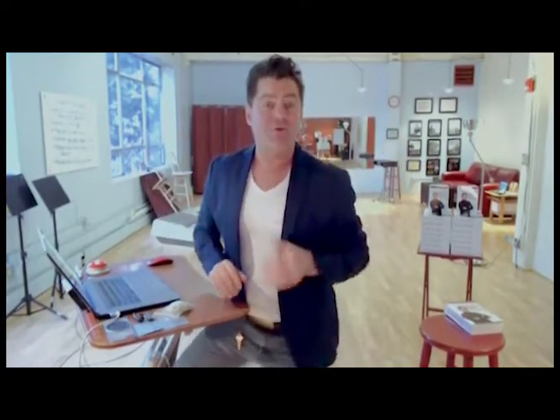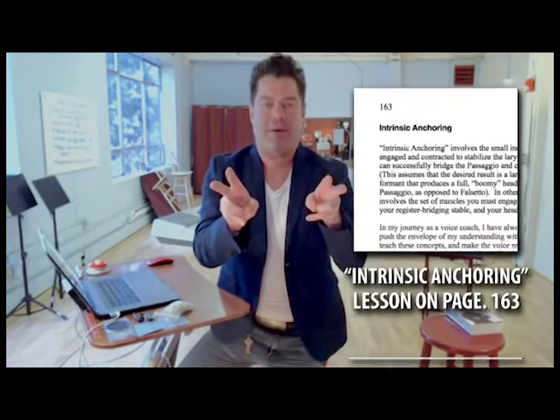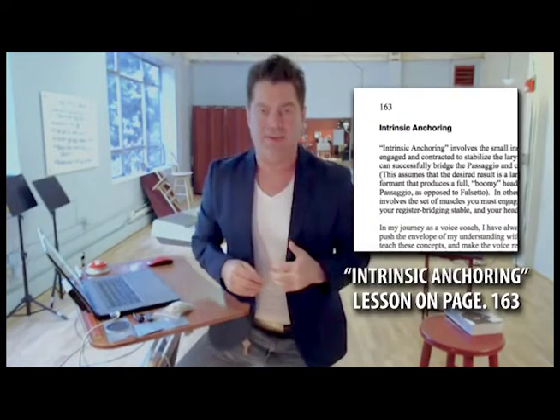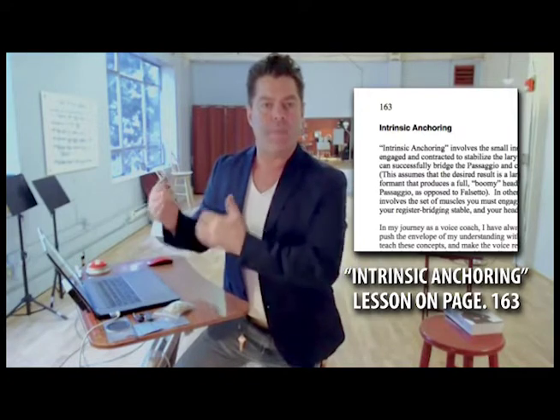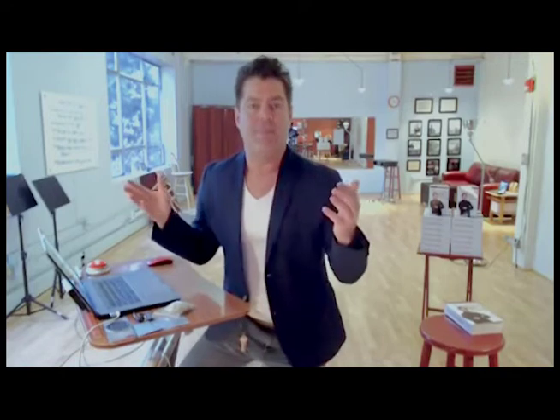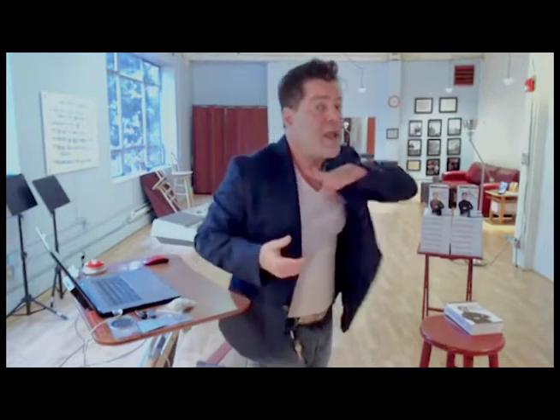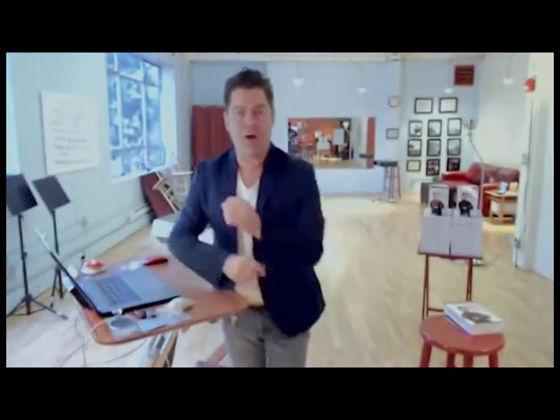Sorry to break the bad news, but there is good news. Ladies, in my program, go to the larynx anchoring lesson and learn more about larynx dampening, then practice it. Since it's super important, it's all over the program — I talk about it all the time. Even on some of the workout demonstrations, I'll turn to the camera and demonstrate the dampening, just to let you know I'm doing it.